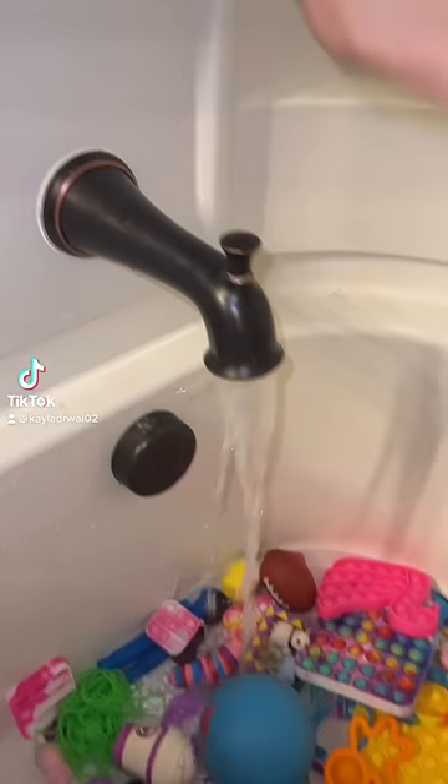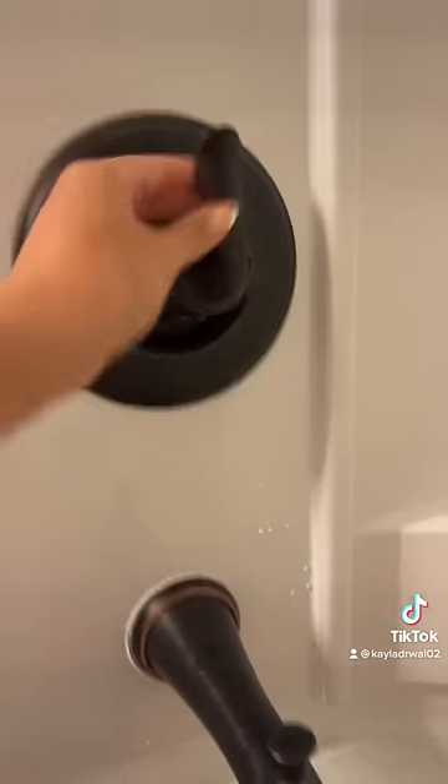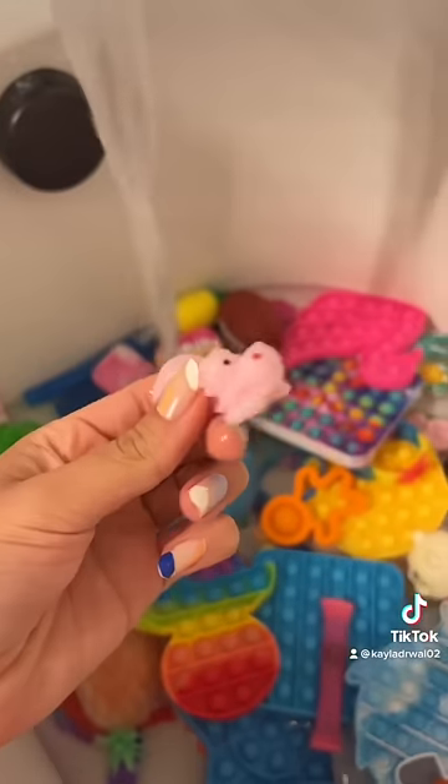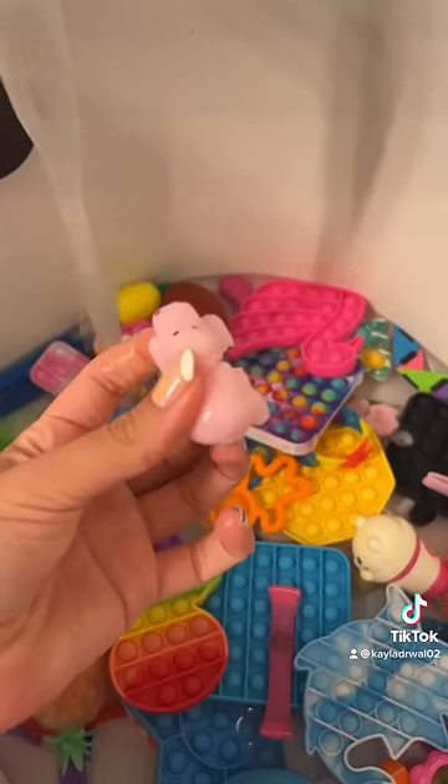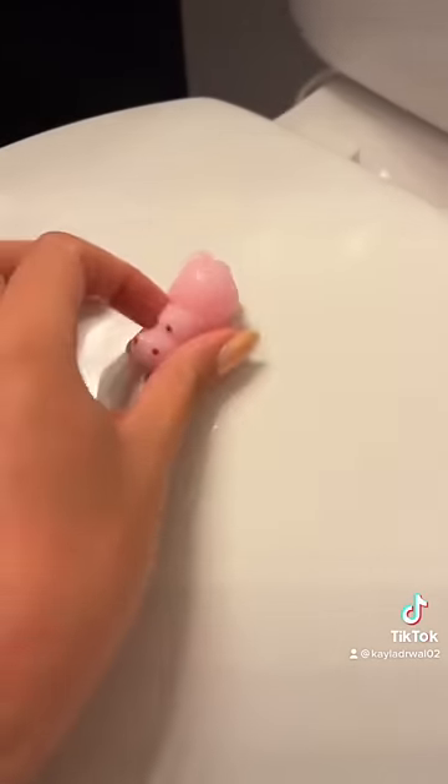Let's fill this fidget bathtub up with some water. I don't want to make it too hot because then the faces will rub off of these mochis. Wait, the hippo — it's ripped. That's so sad. Oh, poor little guy.